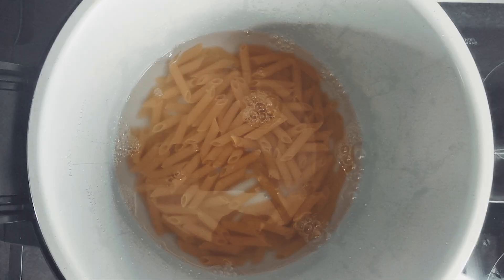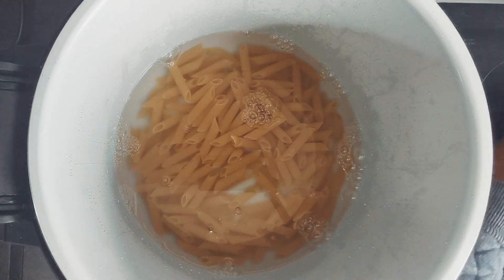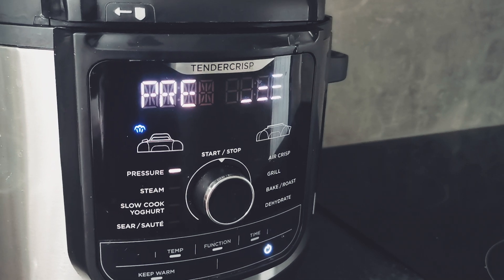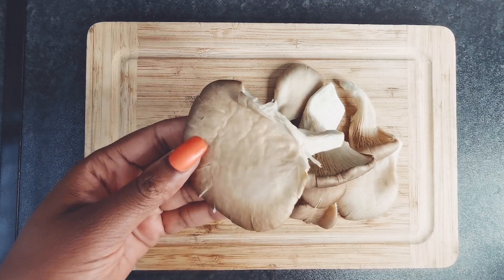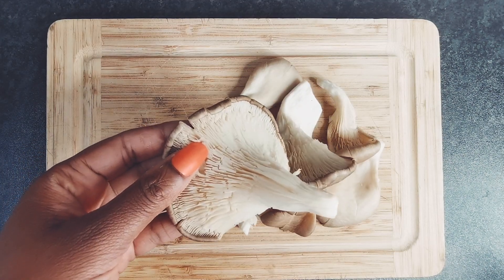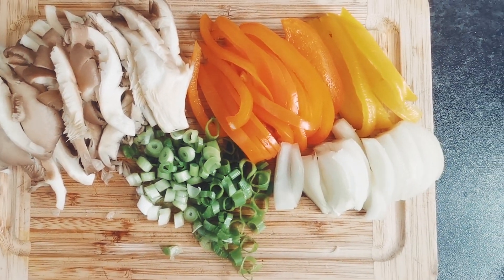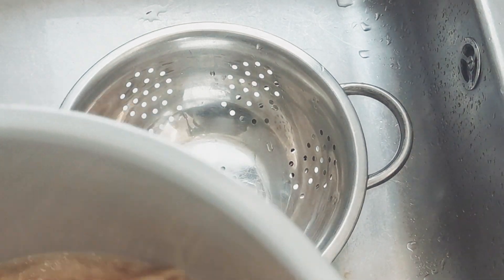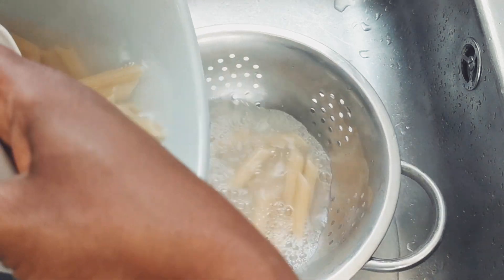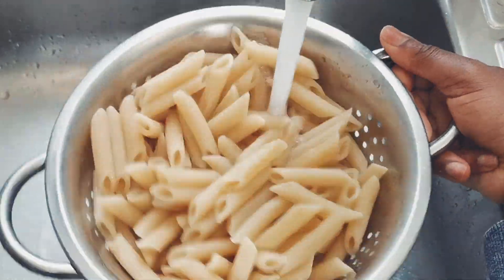Now if you're using a pressure cooker like myself, you can pressure cook your pasta for roughly five minutes. Before you cook the pasta, mix in a pinch of salt and one tablespoon of oil. Once the pasta is tender but firm, use a colander to drain and rinse the pasta under cold running water to stop it from clumping together — I don't like it when pasta clumps together and goes all gooey.